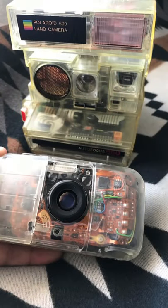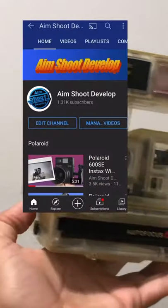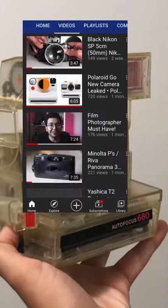I've managed to pick up a few other demo units in my years of collecting, but as the years go by, they've become harder and harder to come across. Want to learn more about these cameras? Check out my YouTube page where I have full-length videos talking about them.